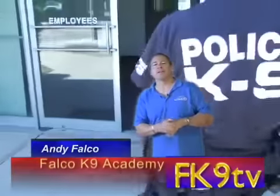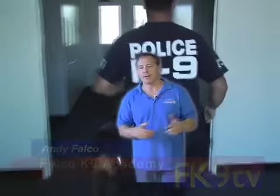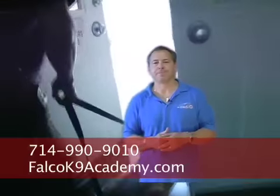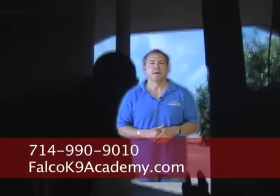Hey guys, this is Andy over at Falco K9 TV. We're going to try some new technology here — let me know if you like it. What I want to talk about today is the muzzle for police dog training and security dog training, and how important it is to our training. The muzzle teaches the dog that the fight is with the man. It also helps the dog learn to look for human odor — to smell for human odor — as opposed to smelling for the equipment that the decoys wear.